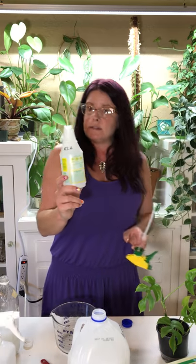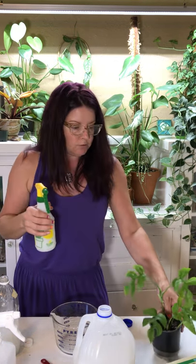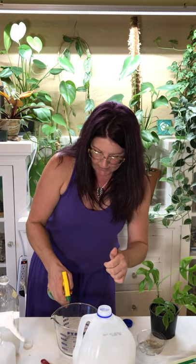I'm going to show you a foliar application. I've got my little sprayer — I love these little Delta sprayers, they're like under three bucks. I've labeled it and I'm only going to use this spray bottle for the Azimax. This is an organic product so you could probably spray it around in your house and be just fine, but you might just take your little buddies outside and give them a spritz.